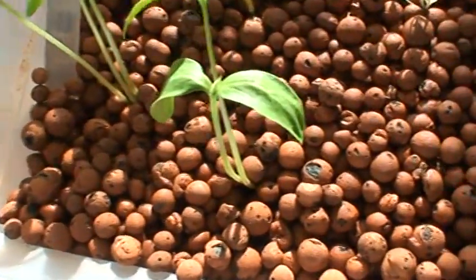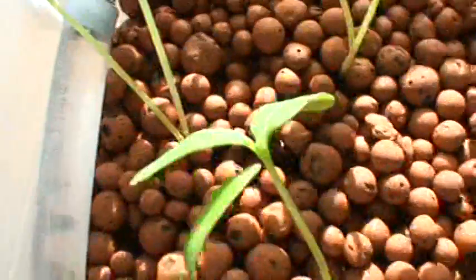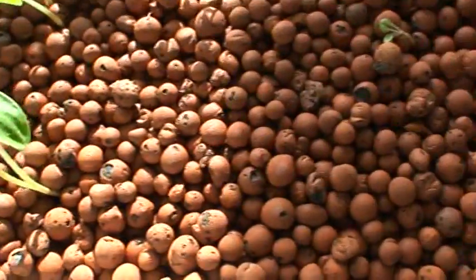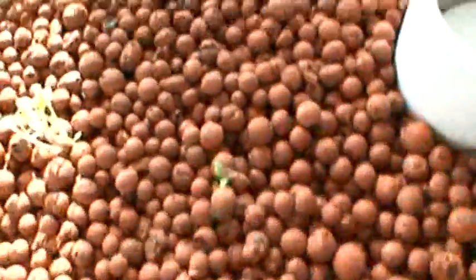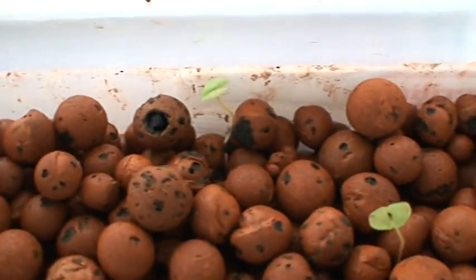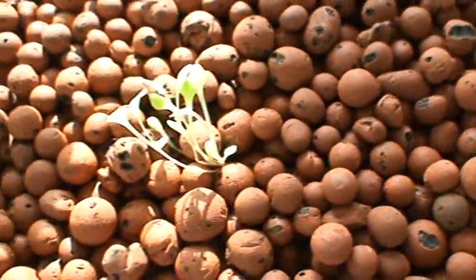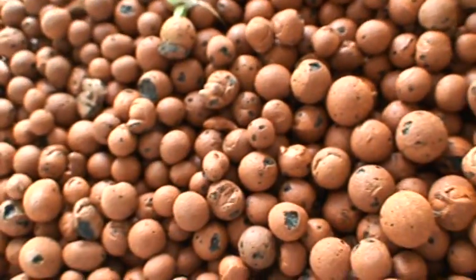Cucumbers are doing pretty good — they all have secondary leaf buds on them. We had a week of rain last week so it was very cloudy, and the plants are doing much better now that they've got some sun. The basil over here is definitely holding on. The lettuce are doing well, though one isn't doing so good — I think it got pinched by a bead.